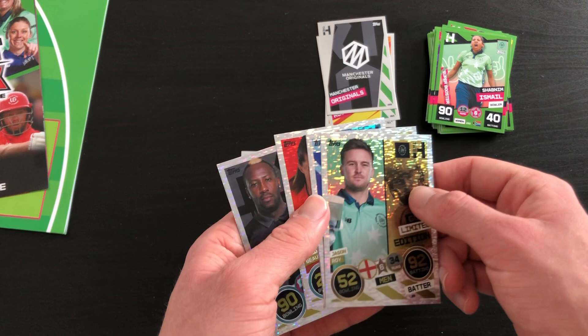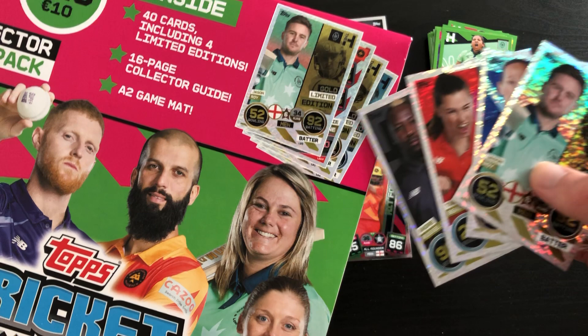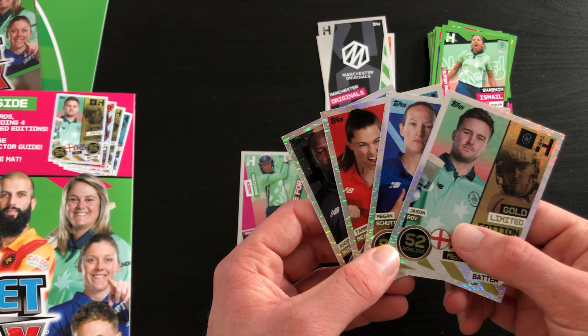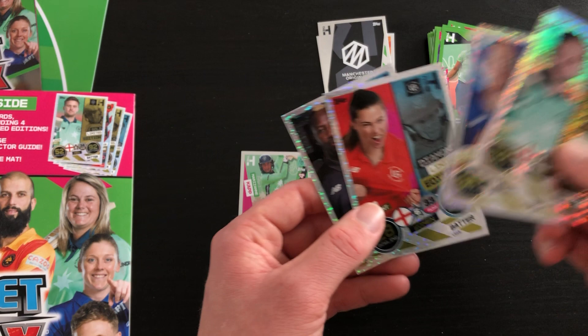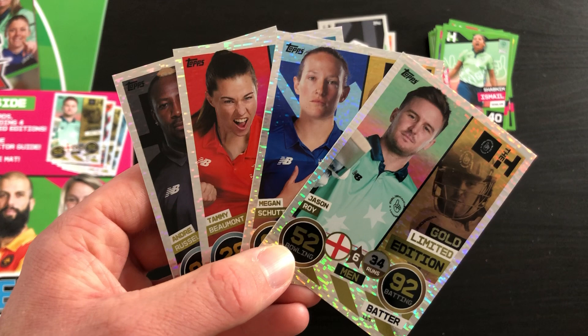Just that very quick recap on the limited editions. I thought they were the same in every one, because you see here we've got Jason Roy on the top there. But it looks like it is actually just completely random, possibly - maybe I could be wrong, I really don't know. It does look like they're perhaps very random in who you get, which is great because it's going to make people want to buy this more and get those limited editions. Nonetheless, four limited editions with any set is always impressive.